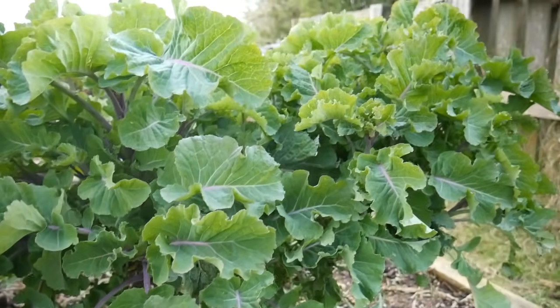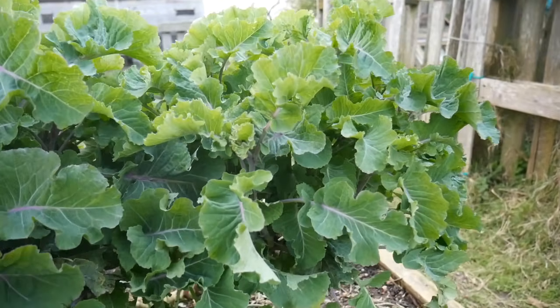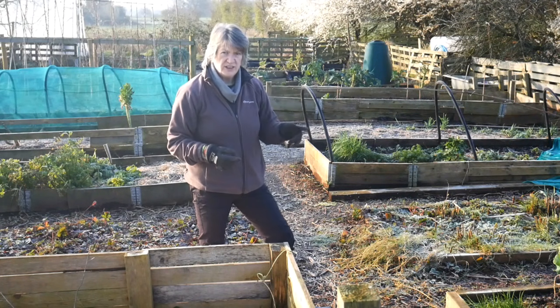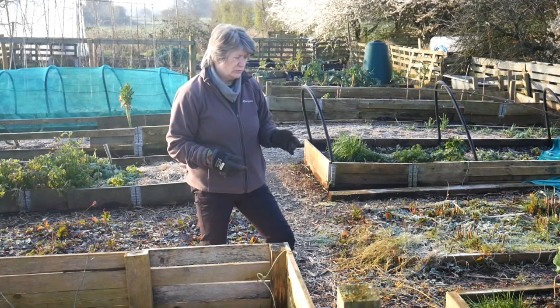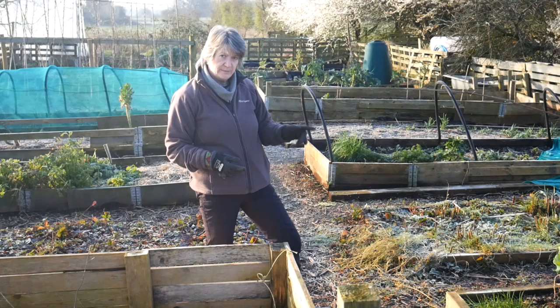I did take some cuttings and put them in water but unfortunately I didn't look after them and they went mouldy, so I will take some more cuttings of this. It will root really easily even in cool temperatures, so I will do that perhaps today.